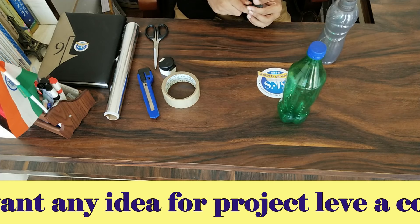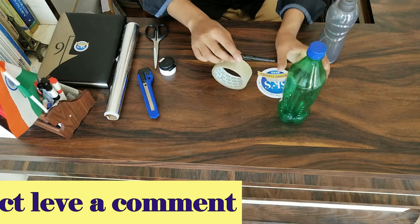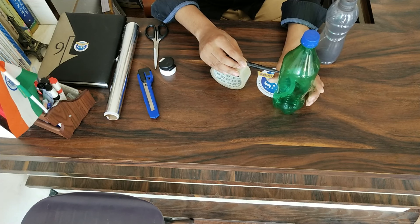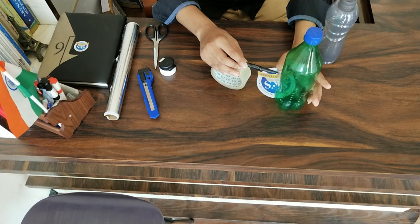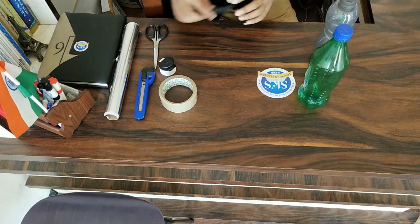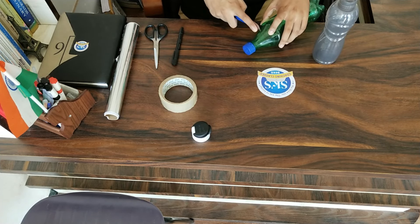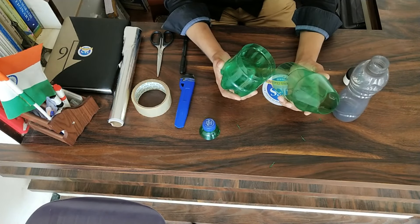Let's take some measurements and cut out the bigger bottle first. It should be cut from the middle, that's why we are drawing an even circle around it — we can do this to get a perfect circle around the bottle. Now cut using the cutter from the top end; be careful, don't harm yourself. Here we have made two parts of the bigger bottle.